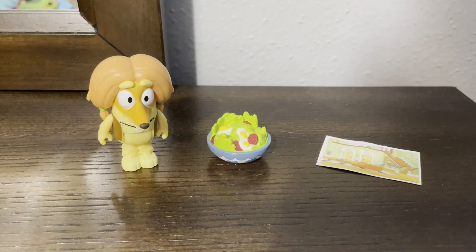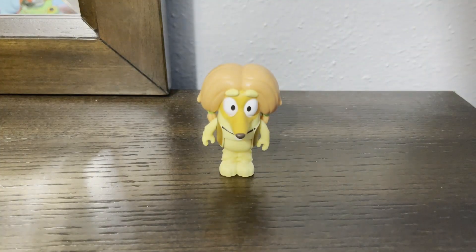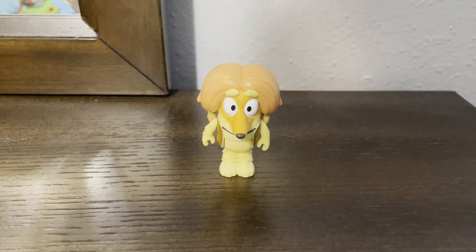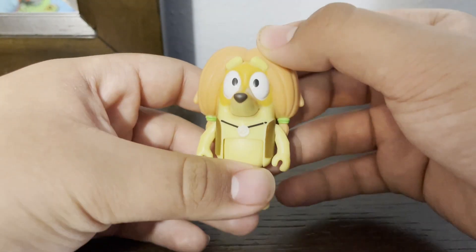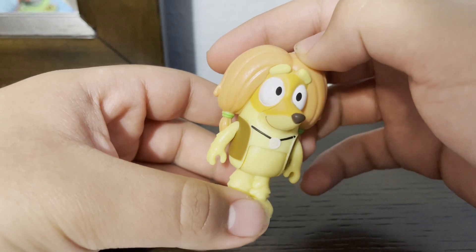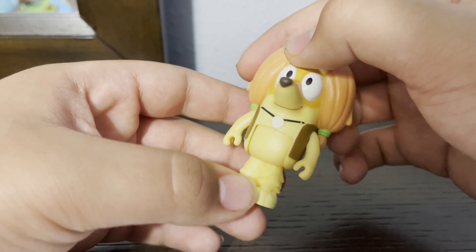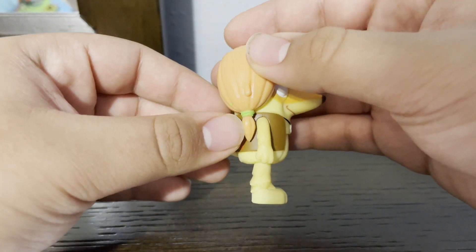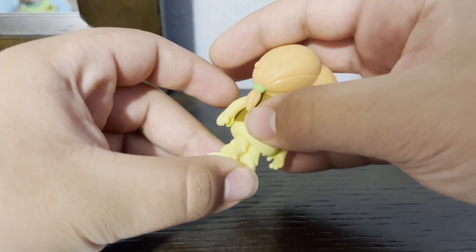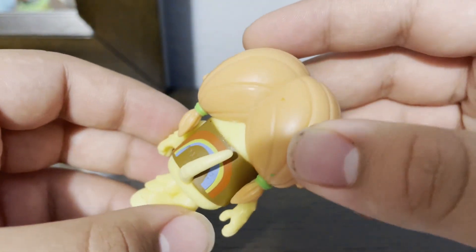And here is the Indy figurine out of the single packaging. We're going to take a look at Indy first. She looks kind of... yeah, this figurine of Indy creeps me out. Here's her molded clothes right there — rainbow — and a tail. Lots of hair.